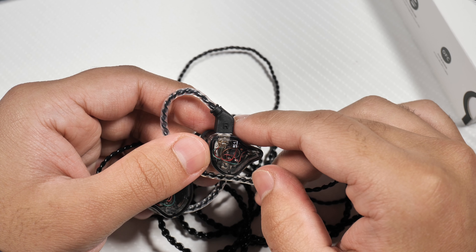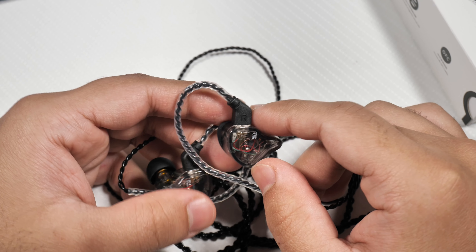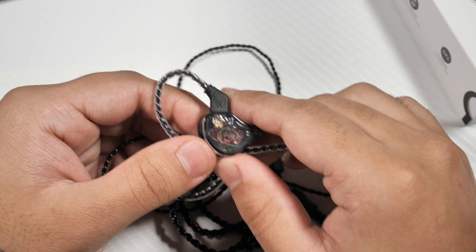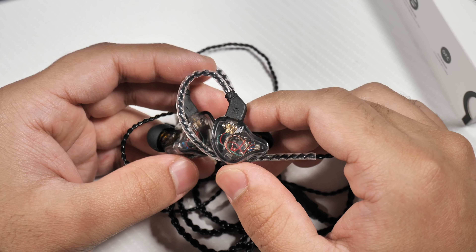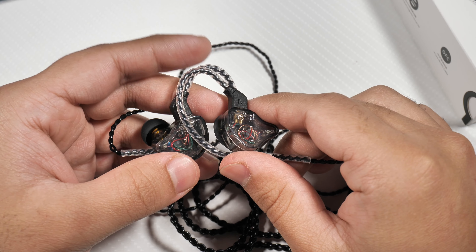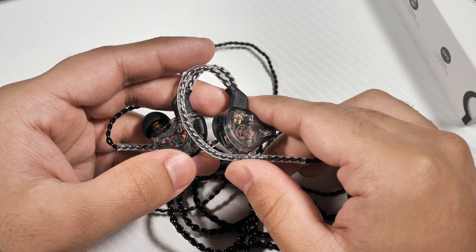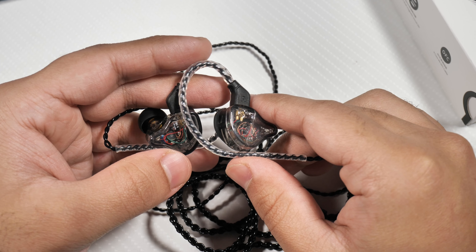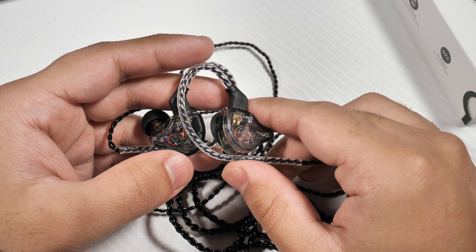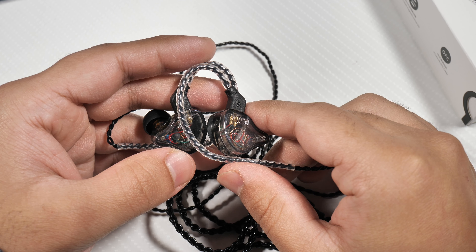The price on these is about $21–$22 — the link is in the description if you want to go pick them up. They use the dual two-pin connector, so you can get third-party cables if you want. They also come with some ear tips that are claimed to be custom-designed, and I have to say the ear tips are very nice — I haven't had any problems with them. They're very soft and fit in my ears a lot better than some other ear tips I've used.